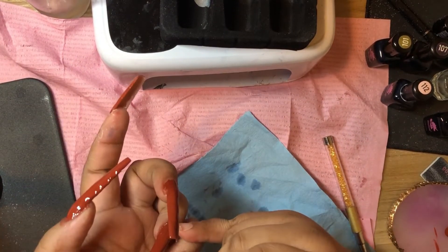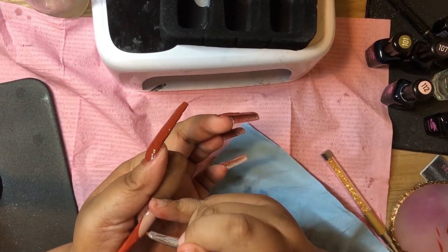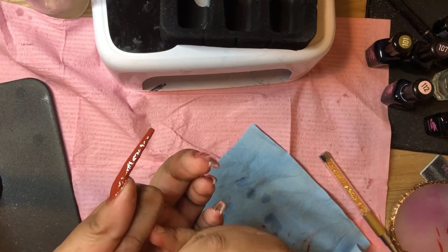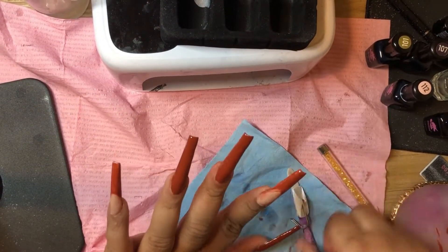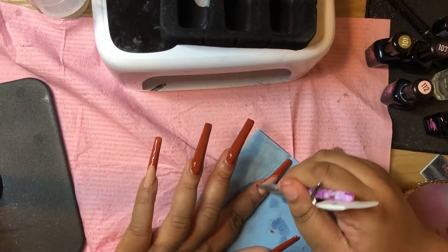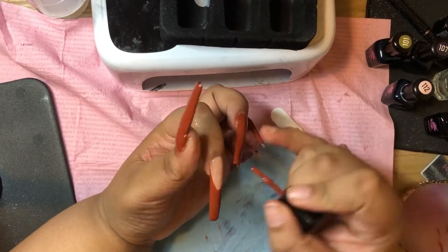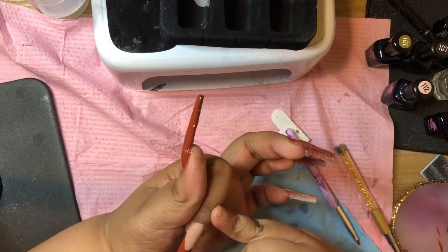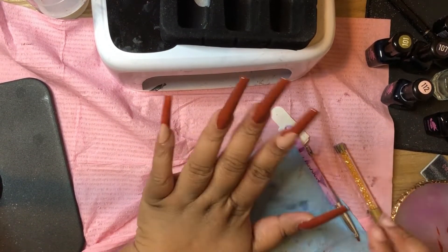I really enjoy the colors in the Artist Collection. They have three other kits and one of them comes with all these colors plus extra ones, along with a shiny top coat, a matte top coat, and a base coat.